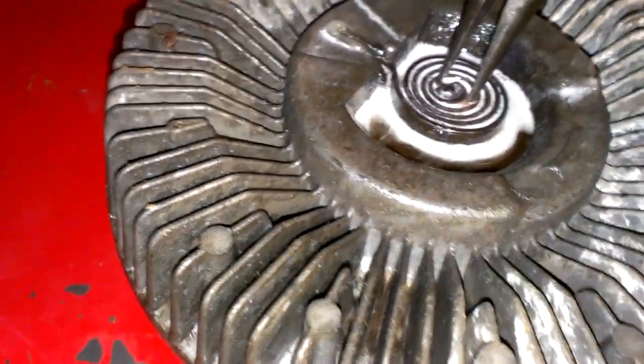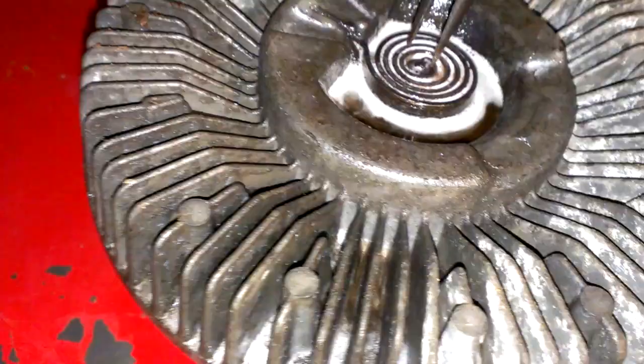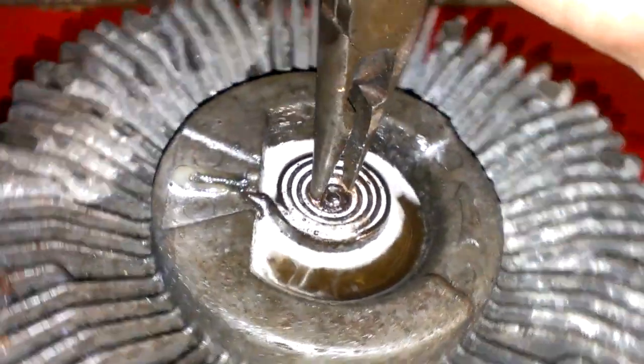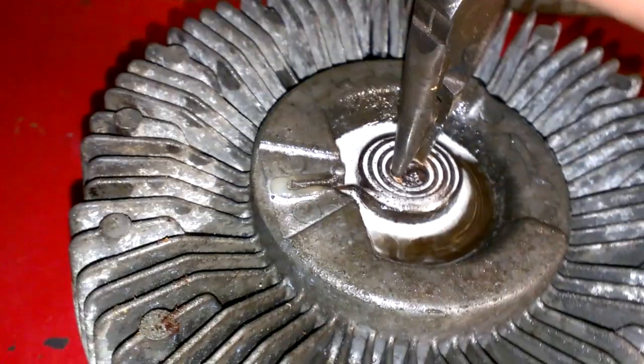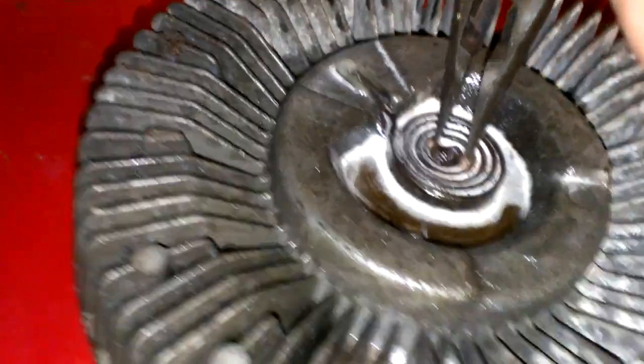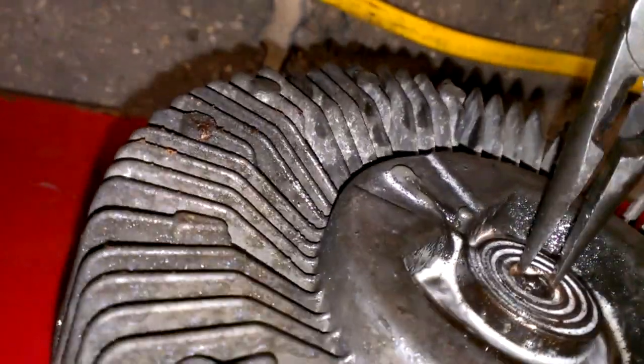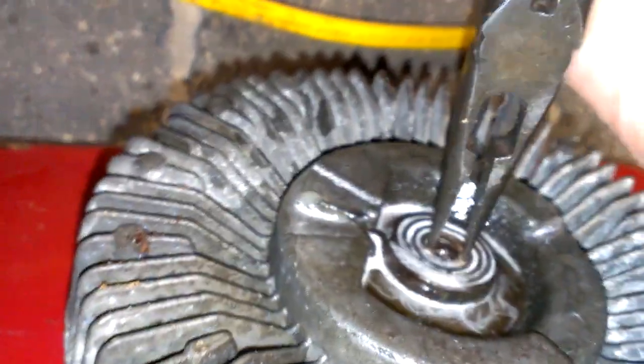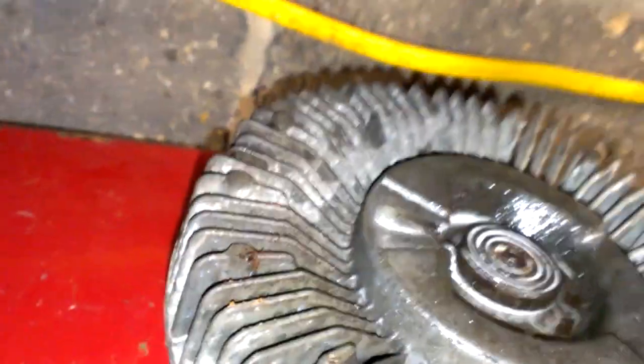After a couple hours, you can get a pair of pliers — a needle nose — stick it inside there, and actually turn the little valve that's inside there, and free it up. See how that's moving? That's what you want. It only moves about a quarter of an inch, and that's it.